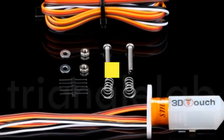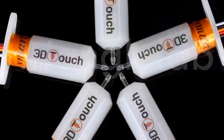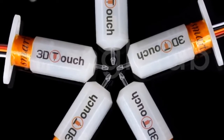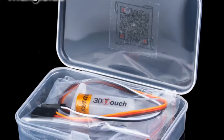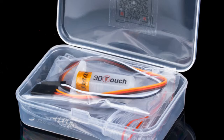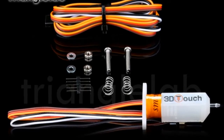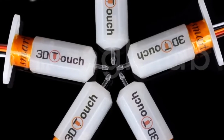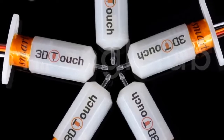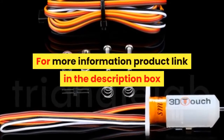Number 6. Brand name: DFORCE. Triangle Lab has always been concerned about product quality, developing products and working hard to improve quality. They will not abandon their reputation because of cheap products on the market, believing that only high-quality products can ensure the quality of your work and bring safety. Some products may be more expensive than others, but they believe you will not regret your purchase. For more information, product link in the description box.